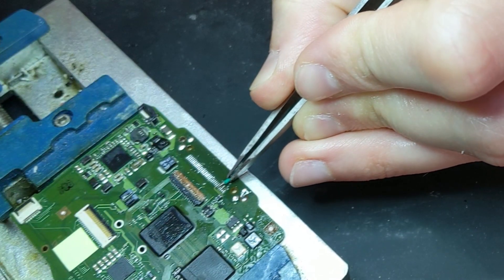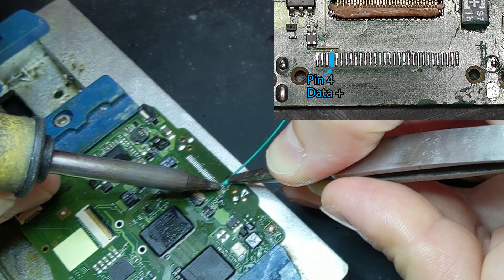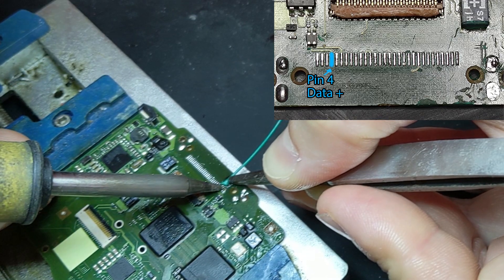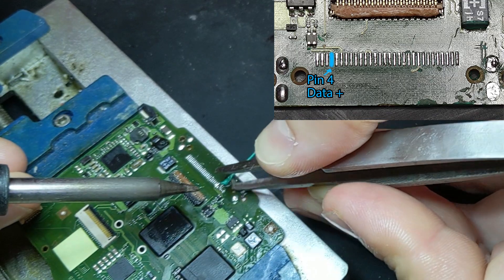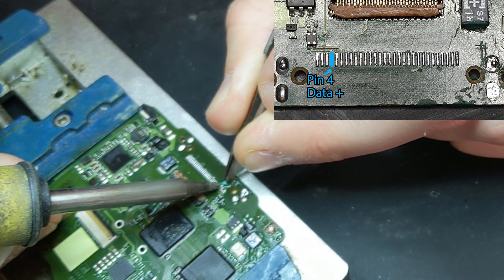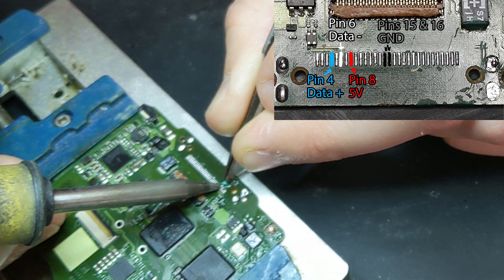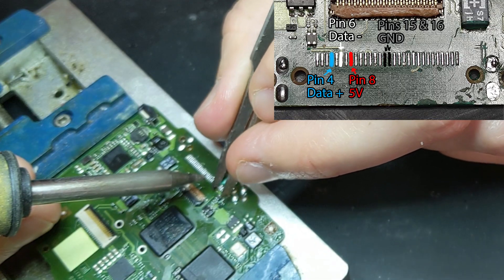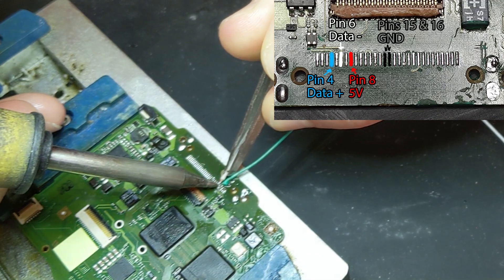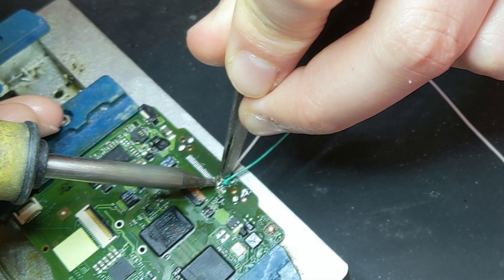Now soldering the wires on: USB data plus goes to pin 27 (or pin 4 counting from the other side) — I'll put a picture on screen showing exactly which pins to use. Data plus on pin 4, data minus on pin 6, 5V on pin 8, and ground on pins 15 and 16 which you can bridge together with one wire. Make sure you use different colors for each wire so you don't get confused. It's tricky because the pads are so small that frayed wires can easily bridge to adjacent pads.